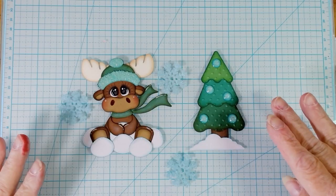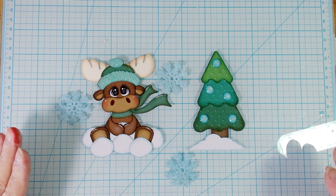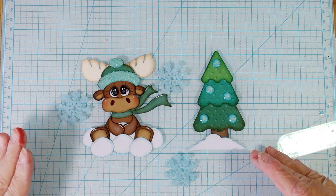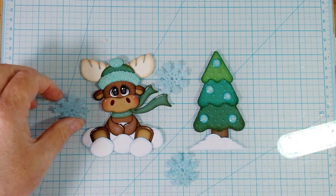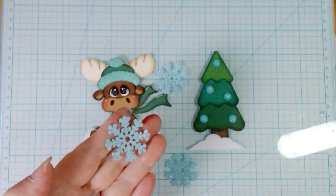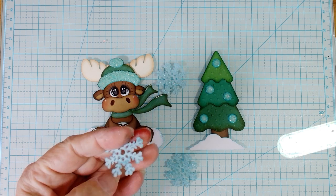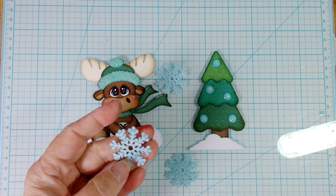Nothing is popped up except for the title. The trees are all embossed, as you can see here. The snowflakes — they're just plain blue on the back, that very light blue.